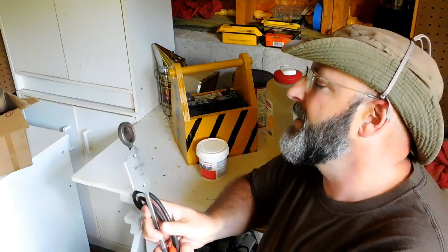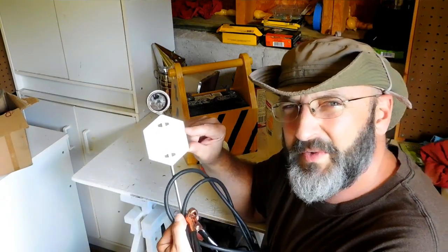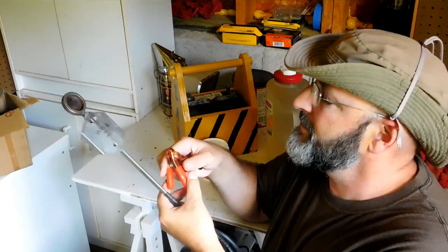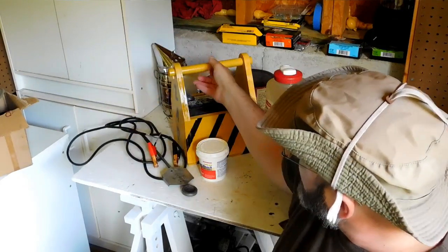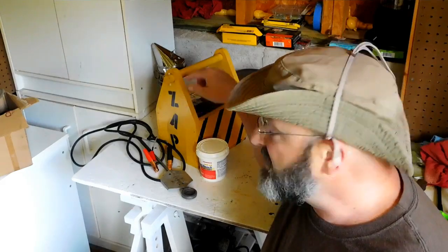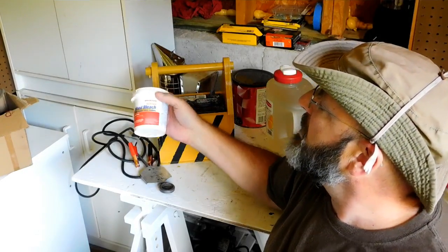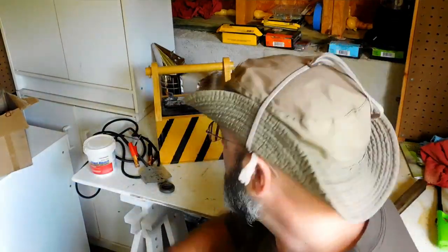I do an oxalic acid vaporization treatment, so I use the varroa mites 12-volt 150-watt wand tray. This is really simple — it just slides right in the front entrance, connect it to a battery. I have a battery that my buddy Ryan made an awesome box for. I painted it up, it says 'zap' because that's what we're doing. It just has a 12-volt lawnmower battery in it. And my oxalic acid is actually wood bleach. I'll show you a video of that next week.